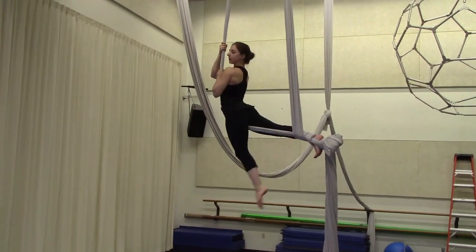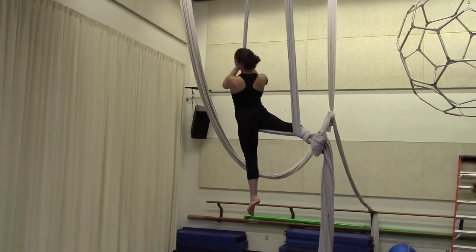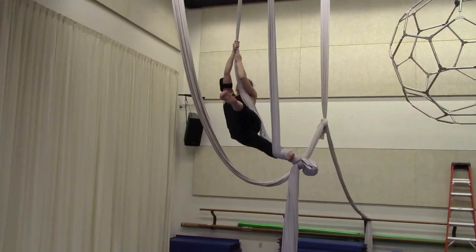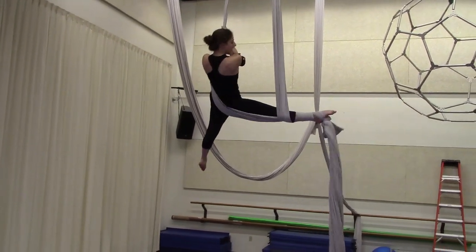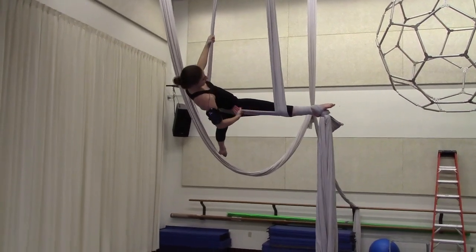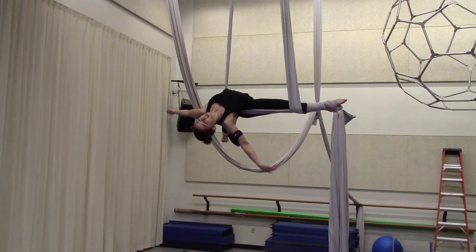The next step is a lay back from candy cane. We go back halfway, sneak the foot under, lift, turn the leg out, and bring it up towards you. Make sure the fabric goes across your lower back and lay back.